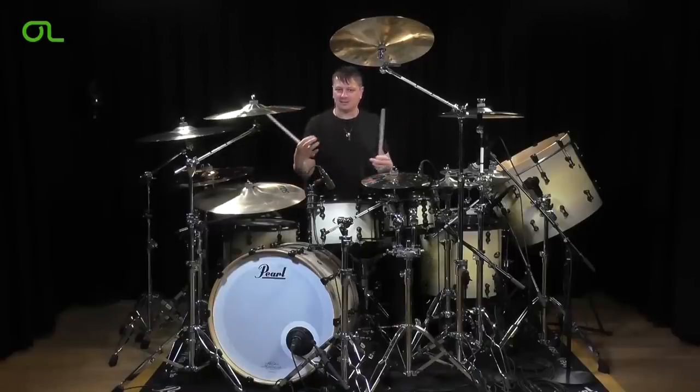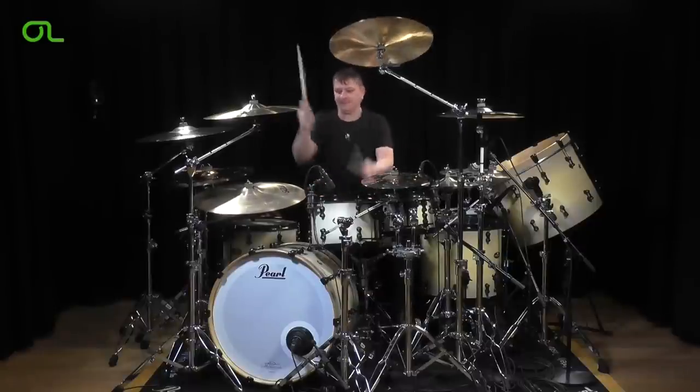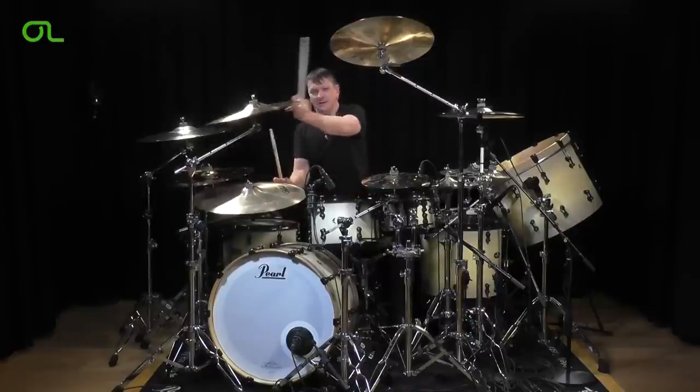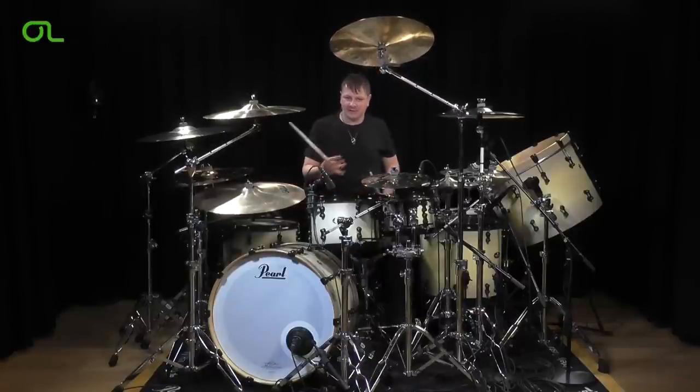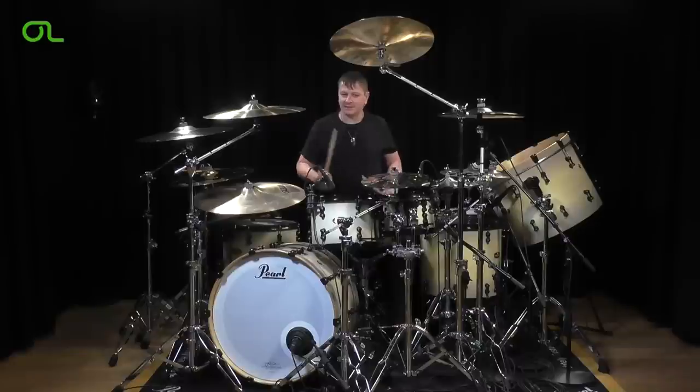The quicker you get, obviously the more pronounced the notes have to be. Make sure everything is nice and you can hear everything in there. If it starts getting sloppy, slow it down, put the metronome back on, and get it down solid. That's one of my favorite fills.